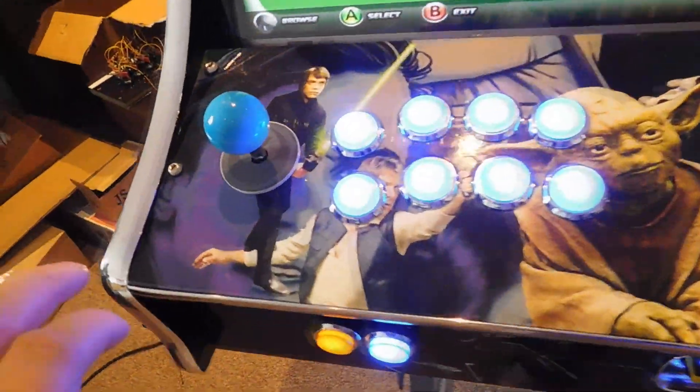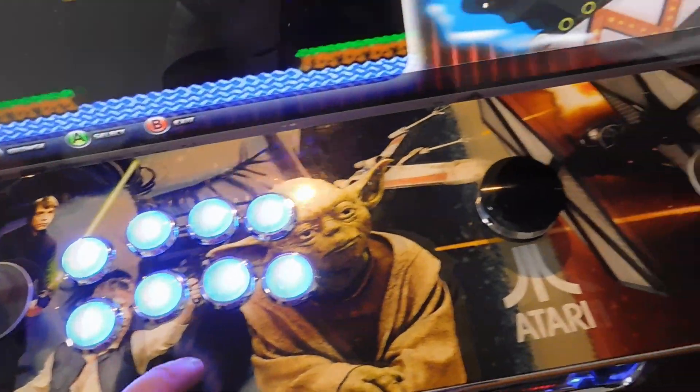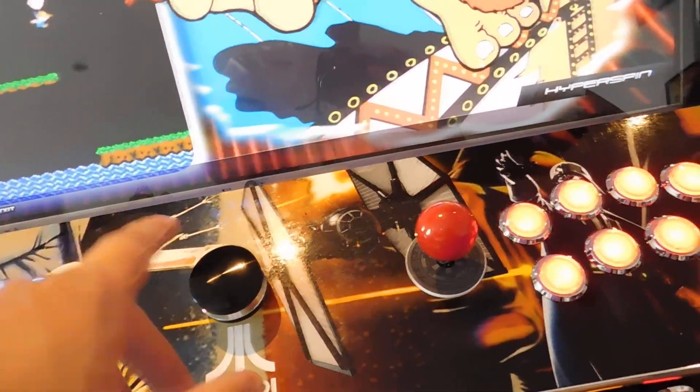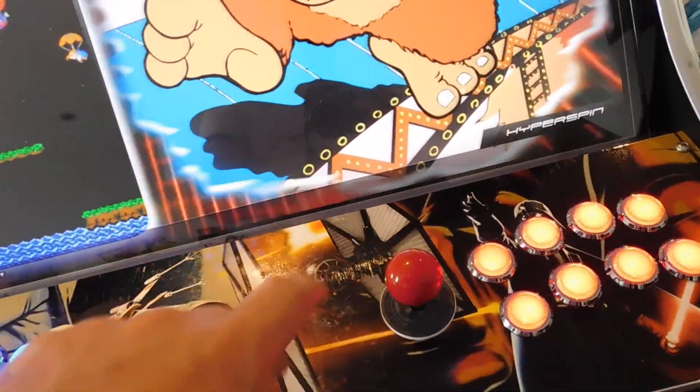On the control panel, we'll have Luke Skywalker with Yoda and Han Solo on the left with an X-Wing. And on the right, we'll have Darth Vader and the Mac ground with a TIE Fighter.